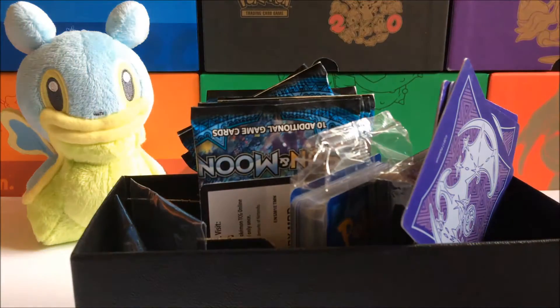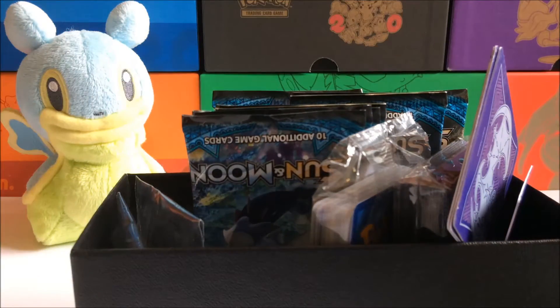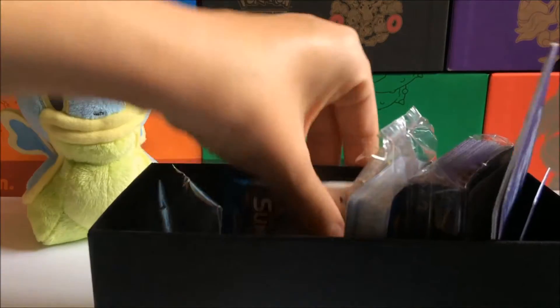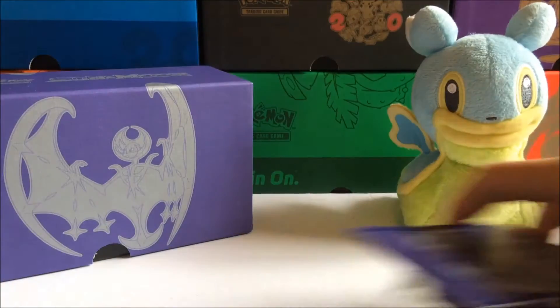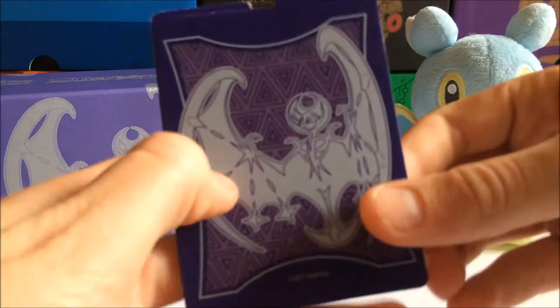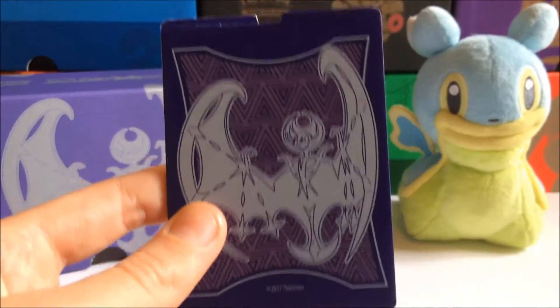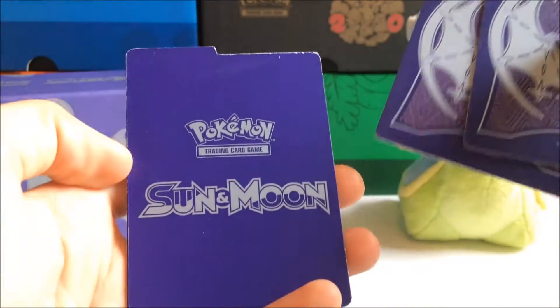Let's open it up — wow, everything's all scattered around in here. Let me get my code card out before anyone snatches it. First I'm gonna get everything out before I go over it, just to make it easier. First we have our deck dividers — we have four of them, that's what comes in a box. Here's what it looks like on the front, and here's the back.